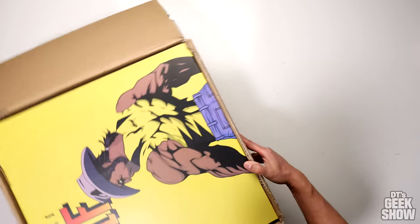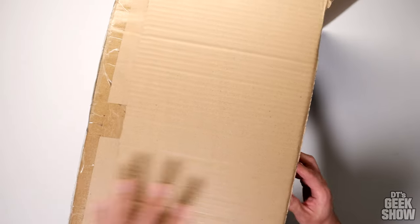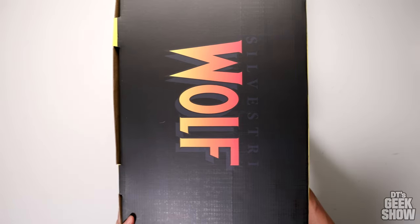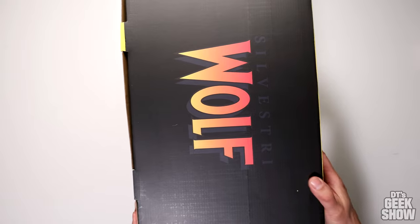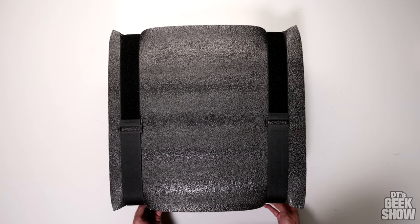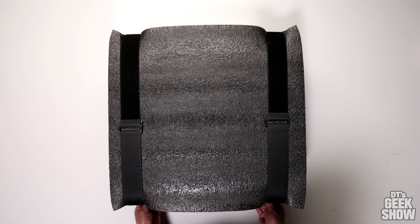Sometimes with customs you don't get an art box — you just get a lot of foam. I don't really collect art boxes, but it is nice when they make an effort. We got the Silvestri Wolf on the side. Pretty cool. I'm not really sure if this is the top or the bottom, but we're going to open it up and find out.